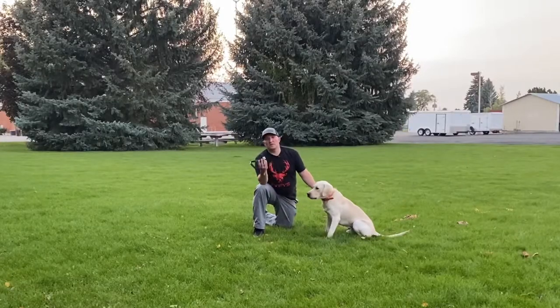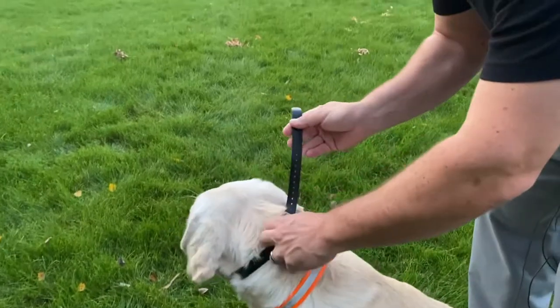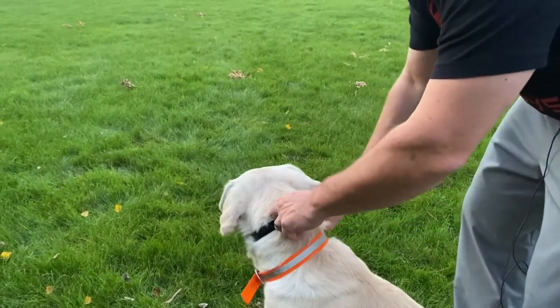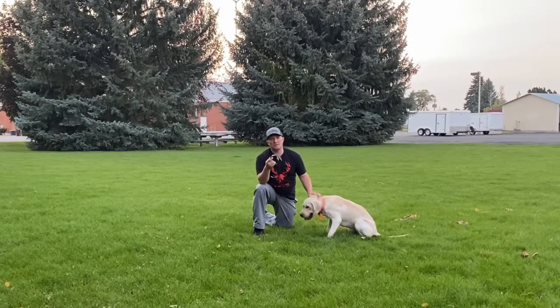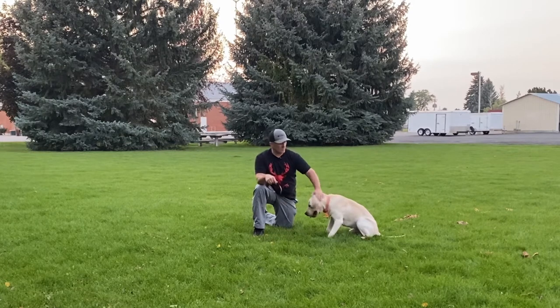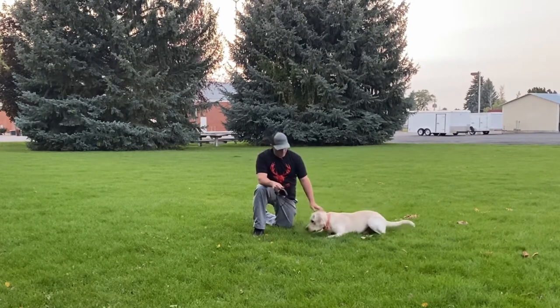One of the first things you're going to notice when you take one of these out of the box is that the collar is way longer than you need, and that's fine. You can size it up and clip it short if you want — some guys just leave it long, it doesn't matter either way. If you do cut it short, you're going to want to burn the ends, kind of like you would a nylon rope, to keep it from fraying.